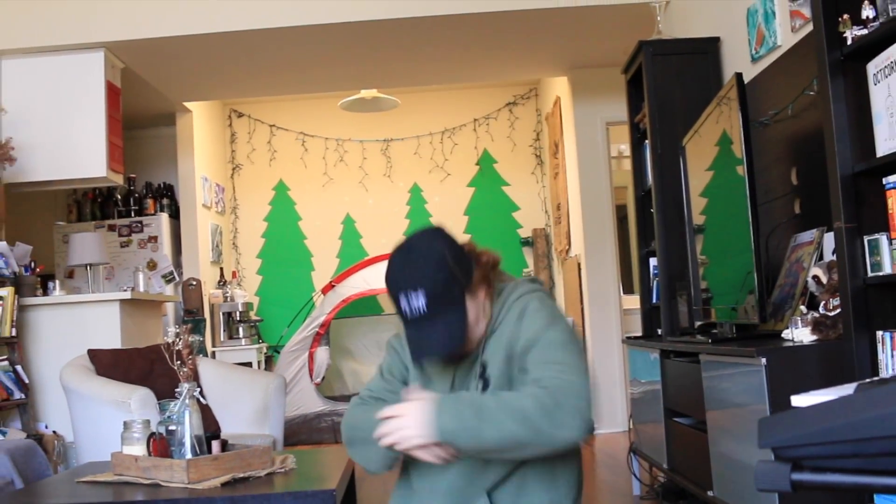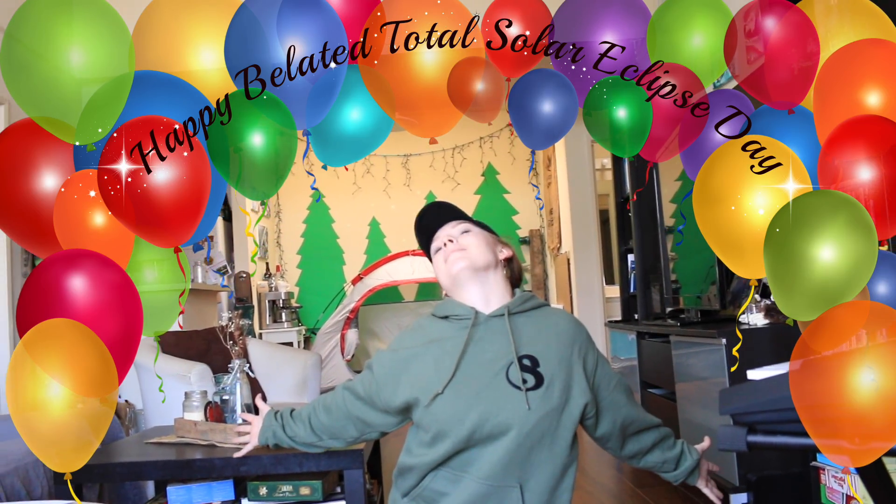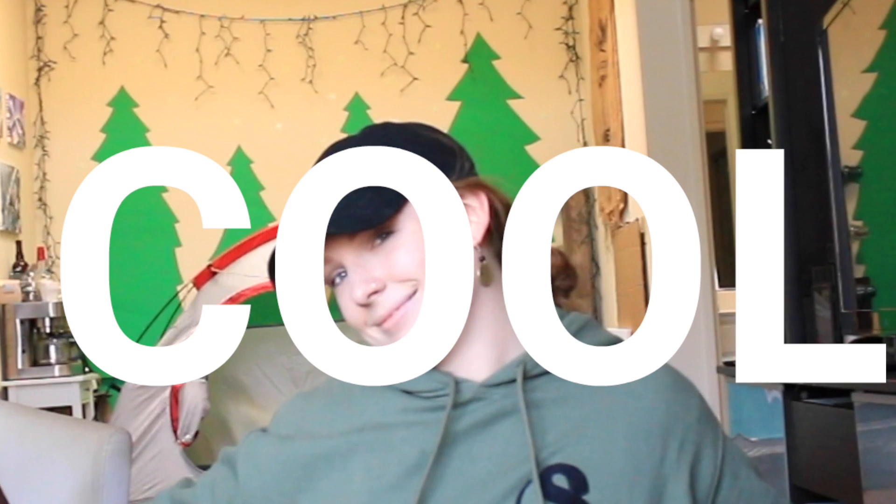I hope you guys had a good solar eclipse and are having a good Wednesday as well! Make sure you like, comment, share, subscribe, and give someone a high-five today. I love you guys — have a fantabulastic day!